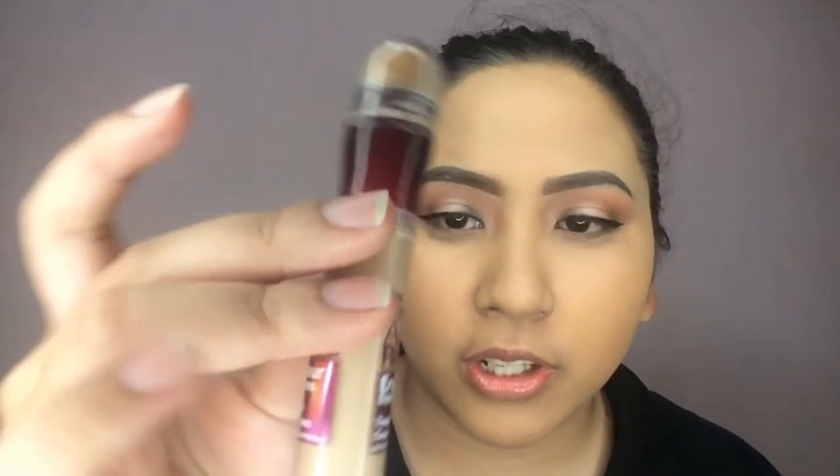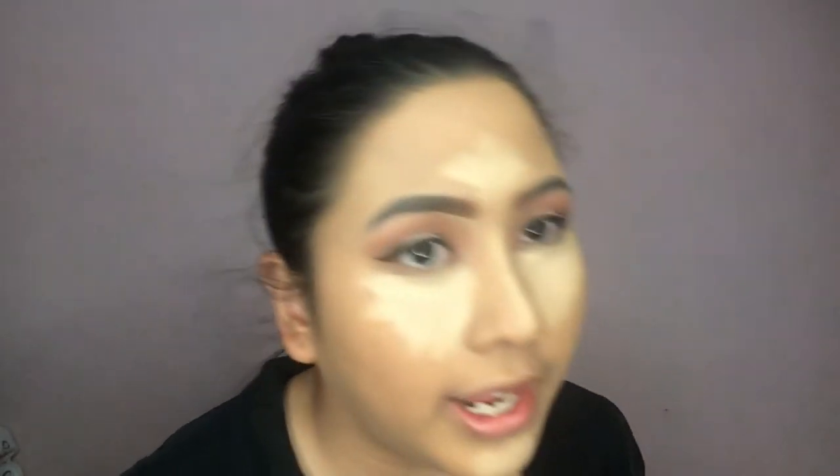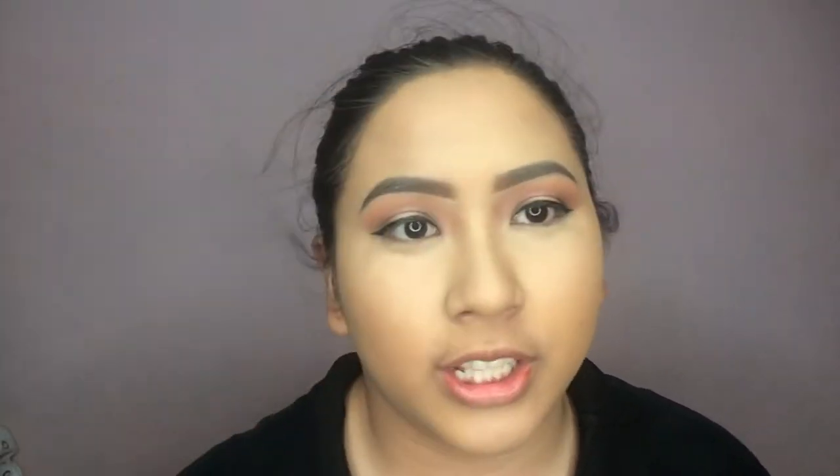For my concealer, I'm using the Maybelline Instant Age Rewind, applying it to the high points of my face and blending it with a damp sponge. To bake my under eyes, I'm using the Coatty Air Spon Loose Face Powder in the shade Translucent, and I'll set it under my eyes.